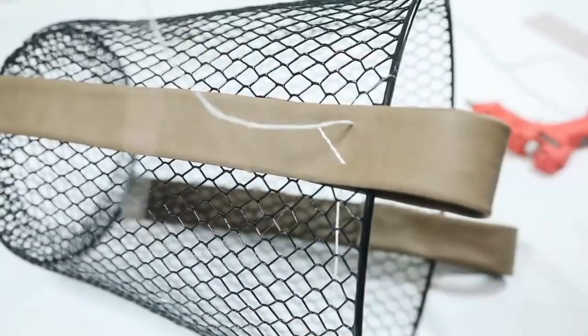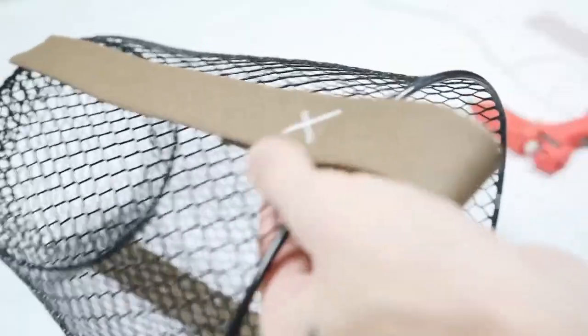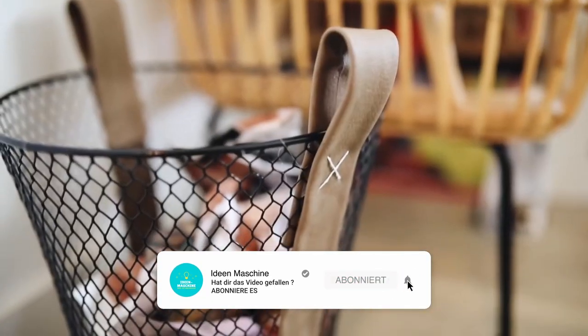I went in and added a little X shape to secure the leather in place a bit more, but also to add a bit of detail to that edge. I think this adds a nice touch. Tie it off on the back side, repeat on the opposite side, and that finishes off this basket.